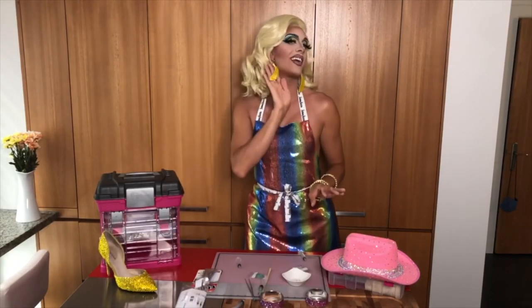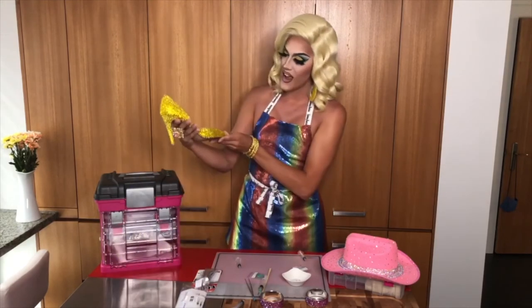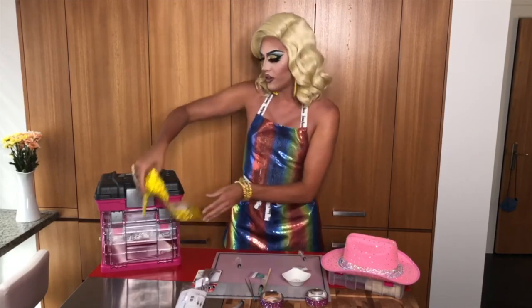I've rhinestoned earrings, my little bananas, and my favorite thing to rhinestone is shoes. I got these gorgeous yellow rhinestone shoes — super simple and easy to do. They look gorgeous under the stage lights and will sparkle the whole night long.